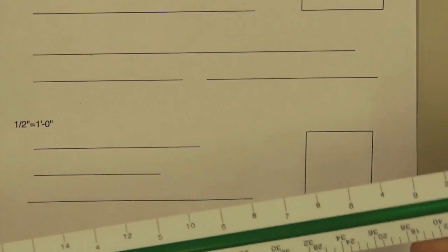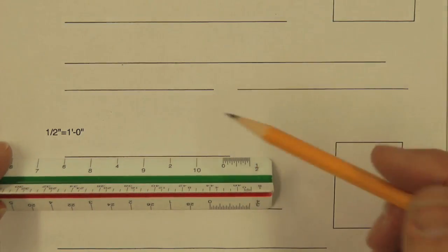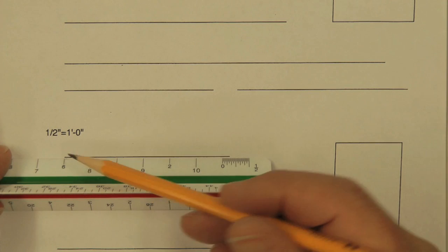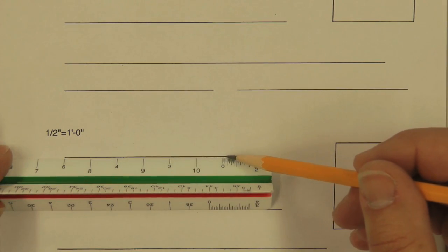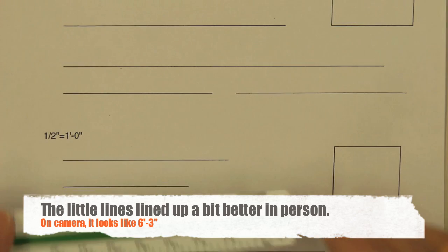If we move to half-inch scale, we use the other end of the scale ruler. In this case, the closest line here — I'm going to put this at zero — we get to a six there. We move this over so the six is on the end of the line, and it's six foot zero, then one to about two and a half. So that's six foot two and a half in half-inch scale.